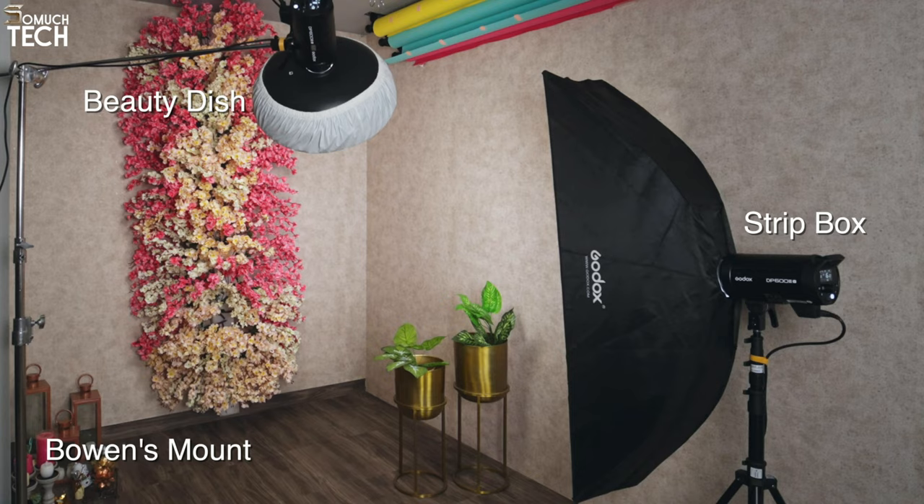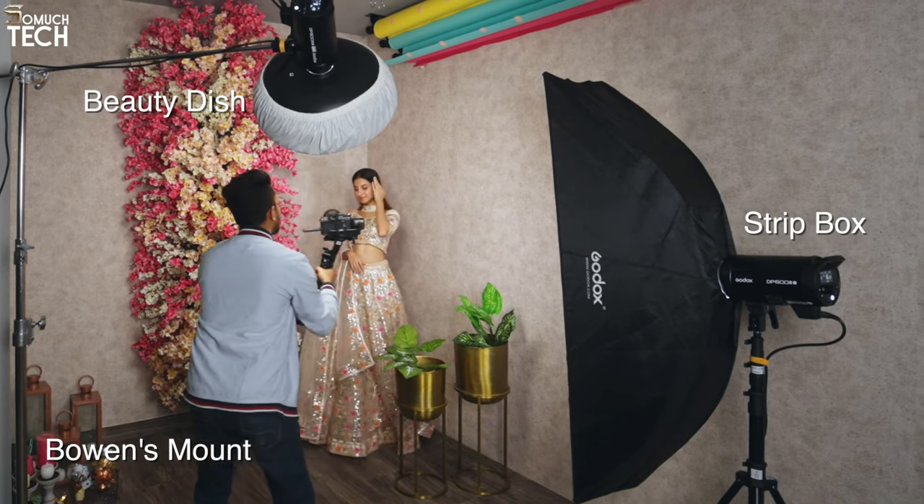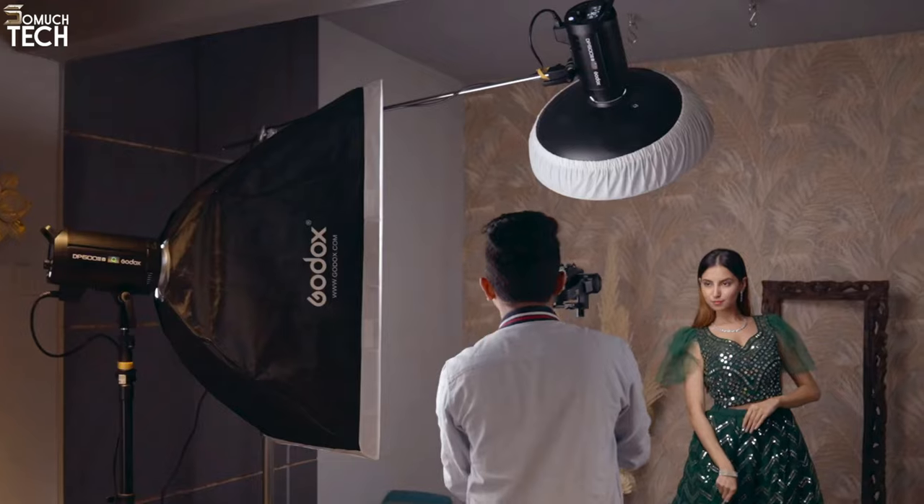Light stands, two 24-by-36-inch softboxes, two spill-kill reflectors, barn doors, colored gels, and 60-degree honeycomb grids for directing light are all part of the accessory set that comes with the head. A wireless flash trigger and a backdrop of your choosing are all that's needed for shooting.